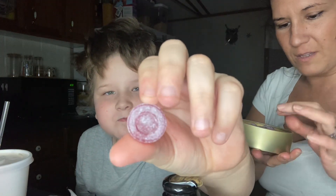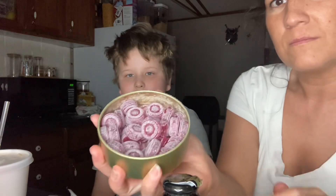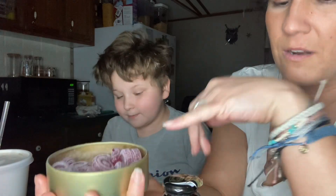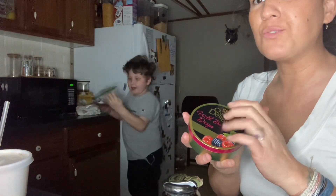Oh wow, these are different than I thought they would be. I guess it's blackberry and raspberry. I wish I had strawberry and lemon. I'm putting them in the zip lock bag — these are really good. They tasted exactly like I knew they would.